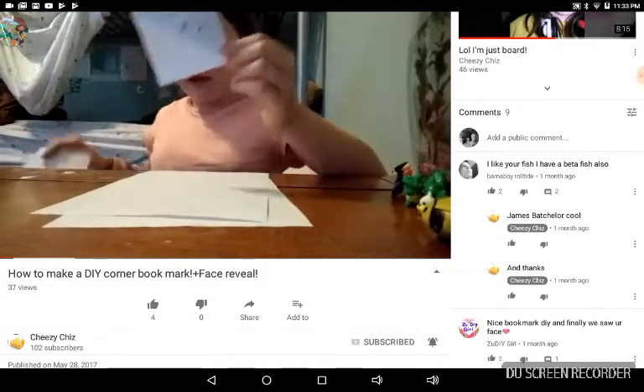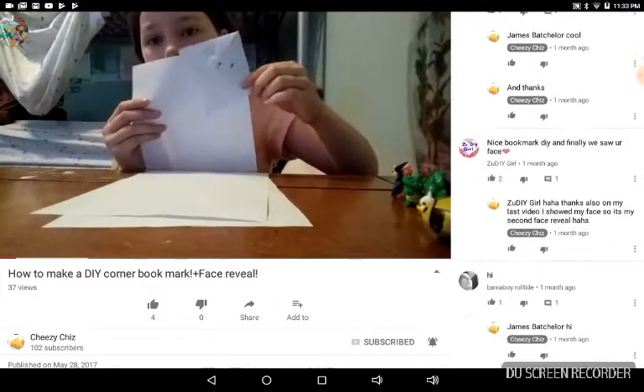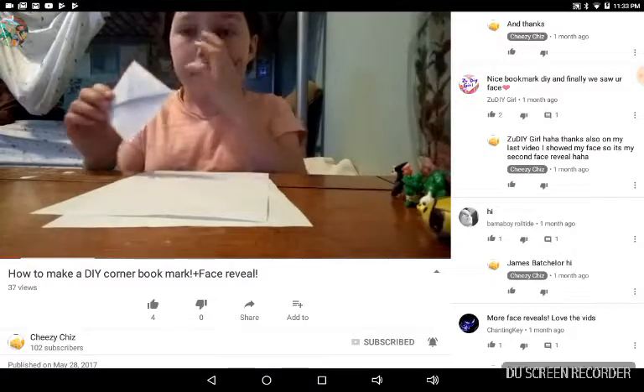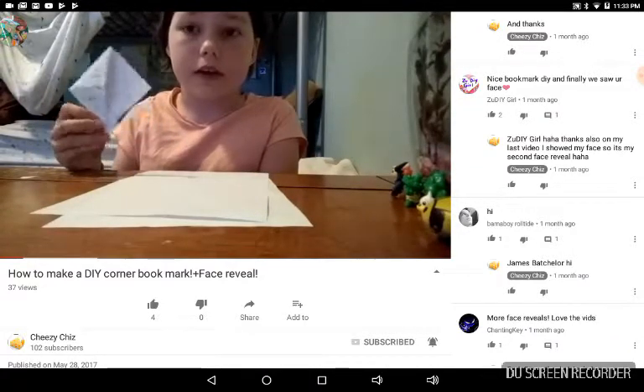So if you could have, like, a piece of paper — I just found this on my floor — you can just slide it in on your book, and it'll be a bookmark so it can save your place. I just drew a little face on this.